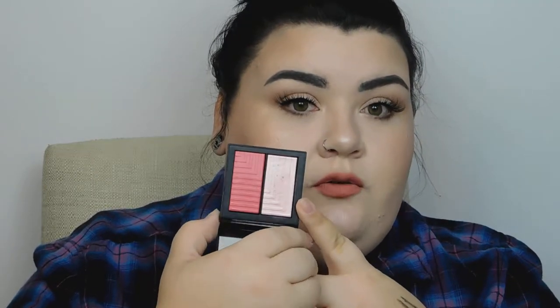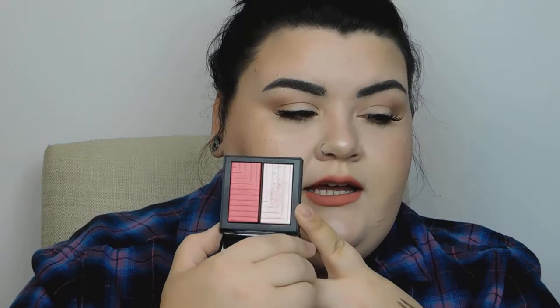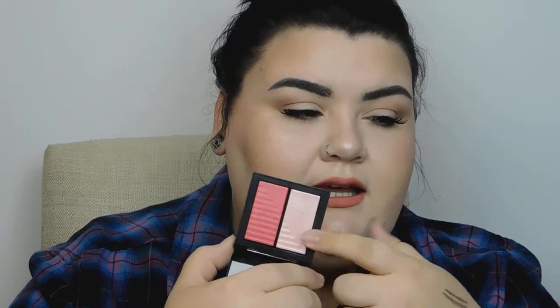Then I went in with this NARS Blush Duo — it is the Dual Intensity Blush in Adoration. This highlight shade is beautiful, I love it. It has kind of a pinky glow to it and they feel very nice. The blush is intense, so you don't need too much of it — just go in with a very light hand or else you will go a little overboard.